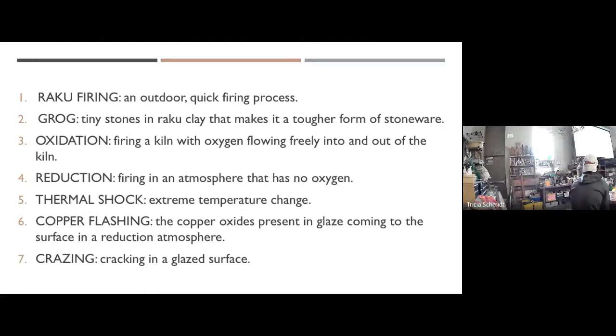Thermal shock is what your clay goes through — it's going to go from 1800 degrees Fahrenheit to 55 degrees, since it's supposed to be in the 50s tomorrow. It's going to crash cool really fast. Because of thermal shock, some pieces may crack tomorrow — even with raku clay, the shock can be too great. I just wanted to give you a heads up about that.